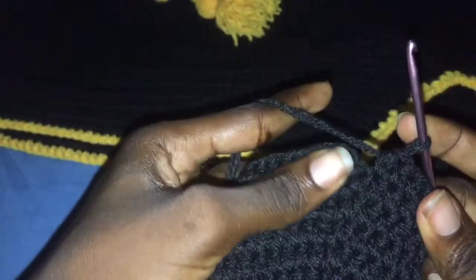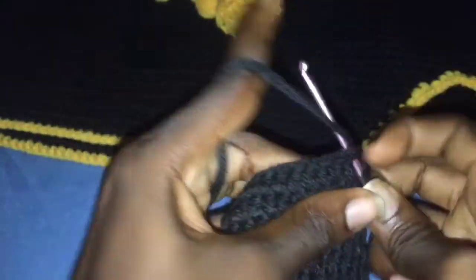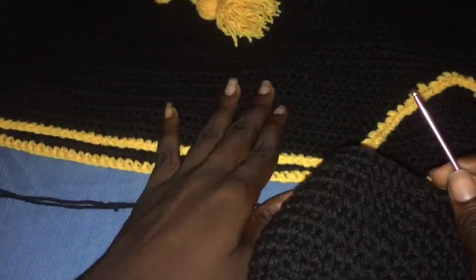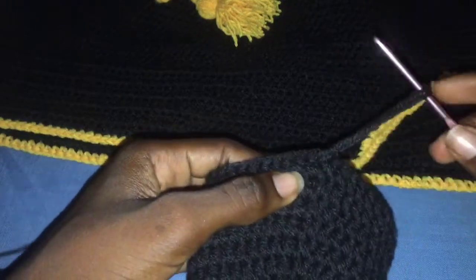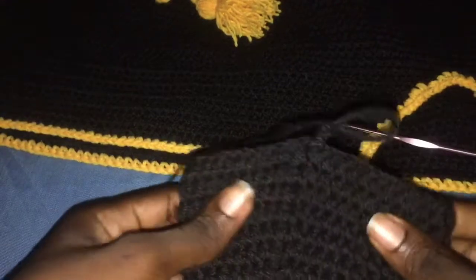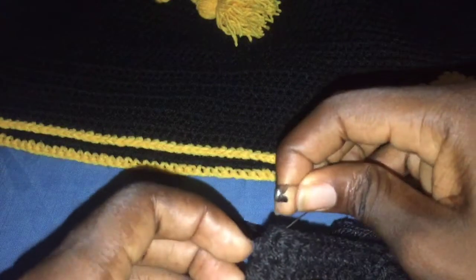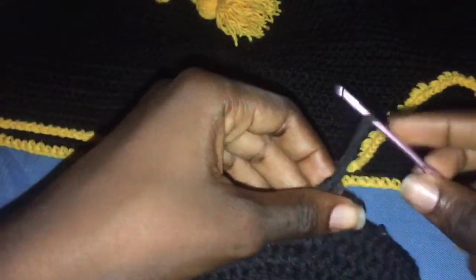I'm at the end of row eight. Always make sure you enter that last stitch that doesn't look like a half double crochet — that will keep your line straight. Join with a slip stitch. Now we are going to start increasing on the sides. Chain two and mark your sides with a stitch marker or a safety pin, then half double crochet to your marked place.